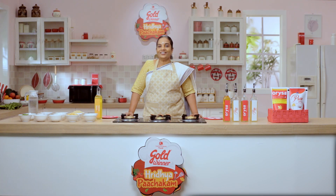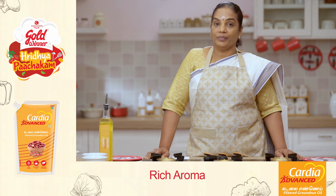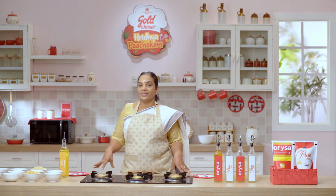I am very happy to be able to be healthy. I am very happy to be able to be using advanced groundnut oil. I will be able to make a big change in the bowl.